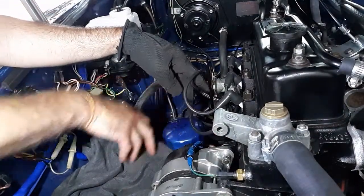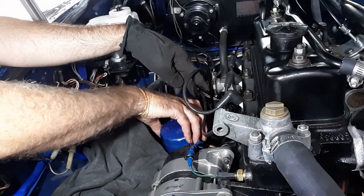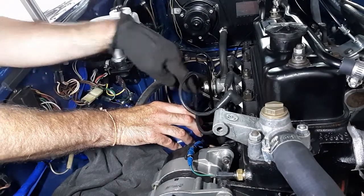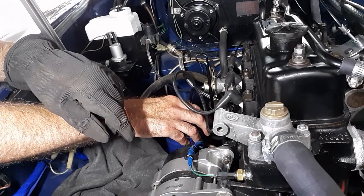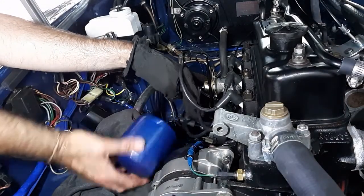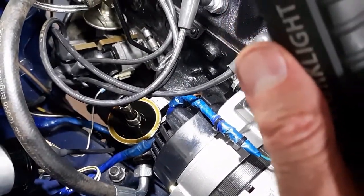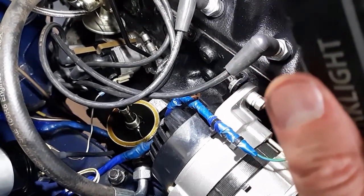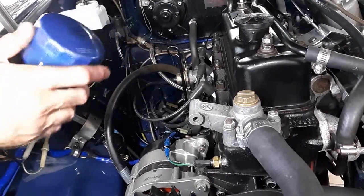This type of filter setup does make a mess — rag here — and we'll spin her off. You can hear it dripping right into the pan. We'll try to drain it right into the pan. You can see how oil just sits in that filter housing, so I'll try to sop a little bit of that up before we put the new one on.